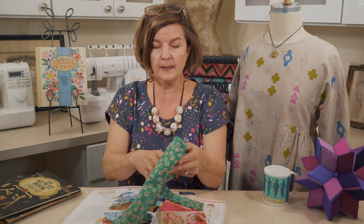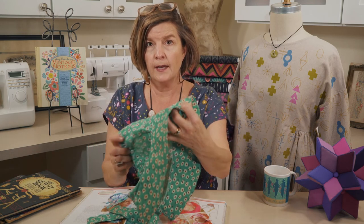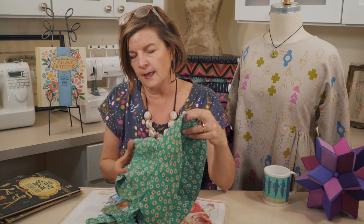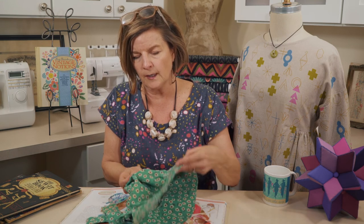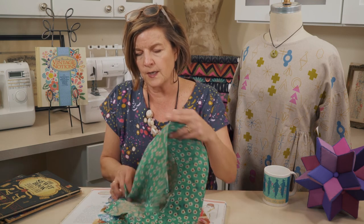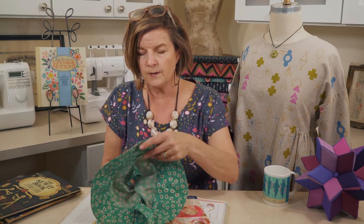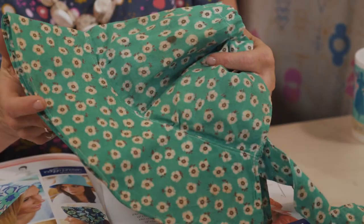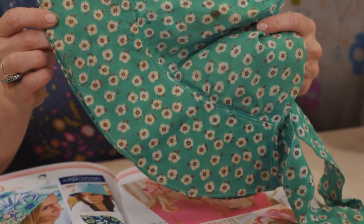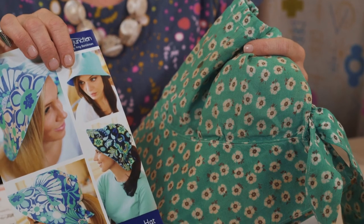Where did this pattern idea come from? Vintage Made Modern. I picked up this bonnet — or hat — at an antique show or flea market. You can see it had a drawstring to tie in the back, a nice brim, and a fun vintage print fabric. There you have it — our vintage inspiration for our modern Indigo Junction reversible sun hat.